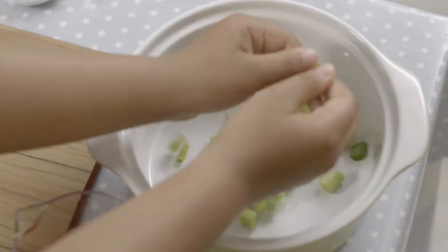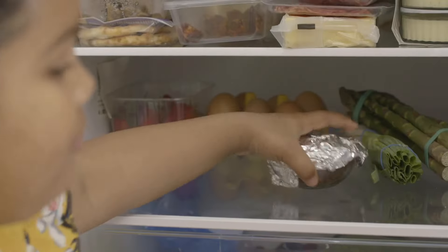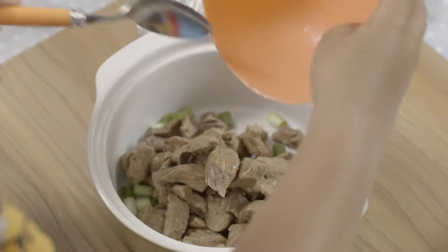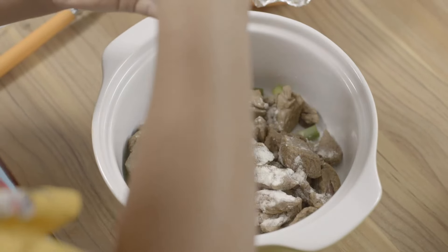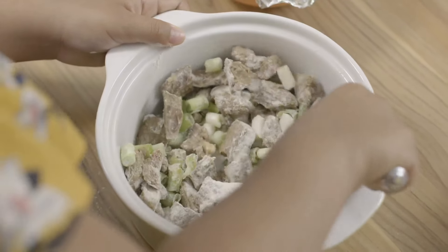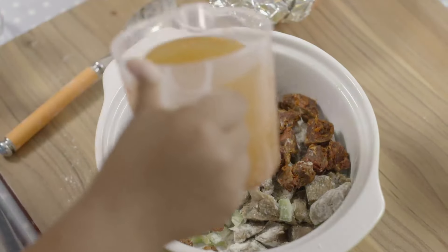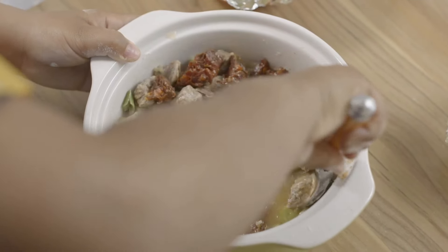Pop the spring onions into a casserole dish. Anaya's mum has cooked and cooled some beef and chopped up chorizo sausage for her. Add the beef to the casserole dish. Sprinkle over plain flour and mix it so all of the meat is coated in flour. Add chopped chorizo, then pour in the stock mixture and mix.